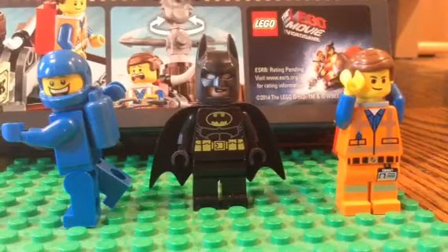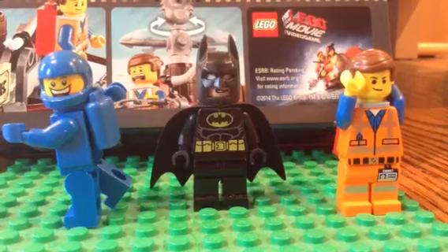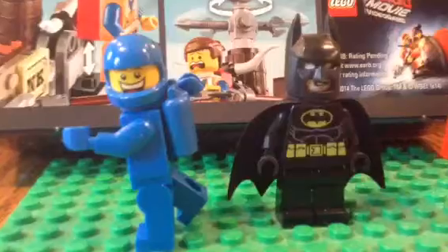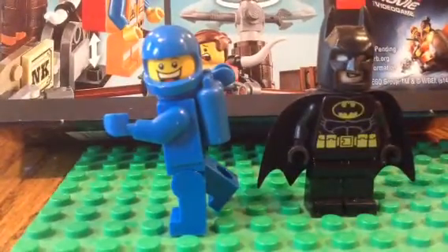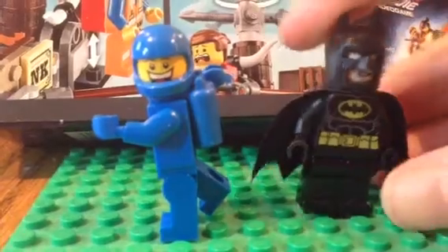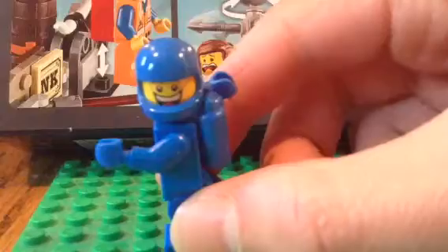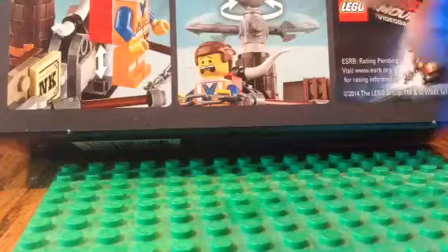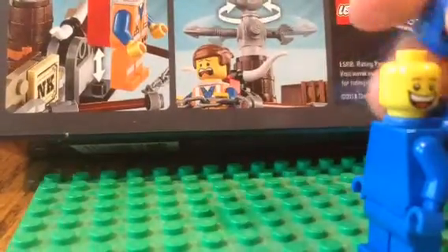Cam18 here, bringing you guys a really quick video. Today I wanted to show you guys my custom bunny minifigure and he is right here. I apologize, this is not how I normally do my videos, but I don't have my iPad right now, so I'm not doing my videos how I normally would. I apologize about that.